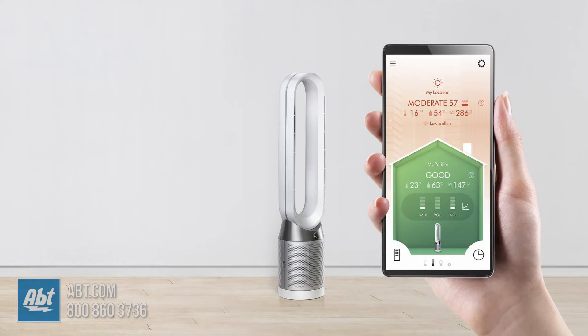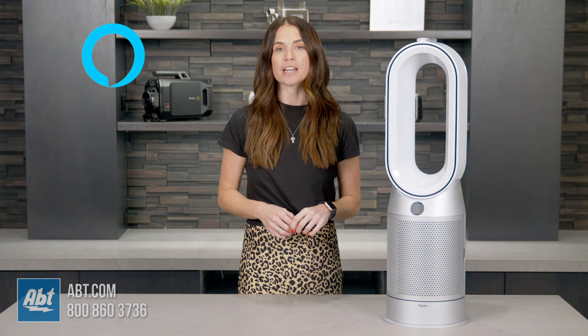You can control the machine with the included magnetized remote control that stores neatly on top of the machine, or with the Dyson Link app. It's also compatible with Amazon Alexa, Apple Siri, and Google Home if you want to control your machine hands-free.